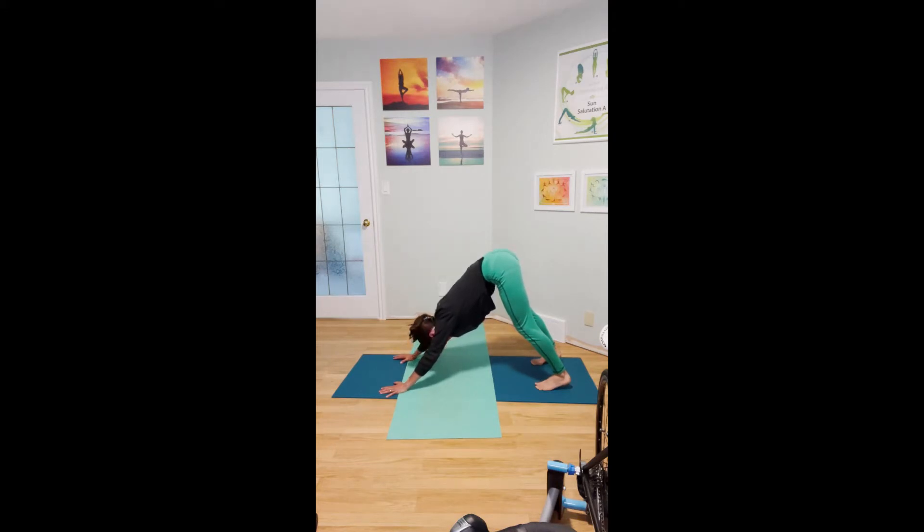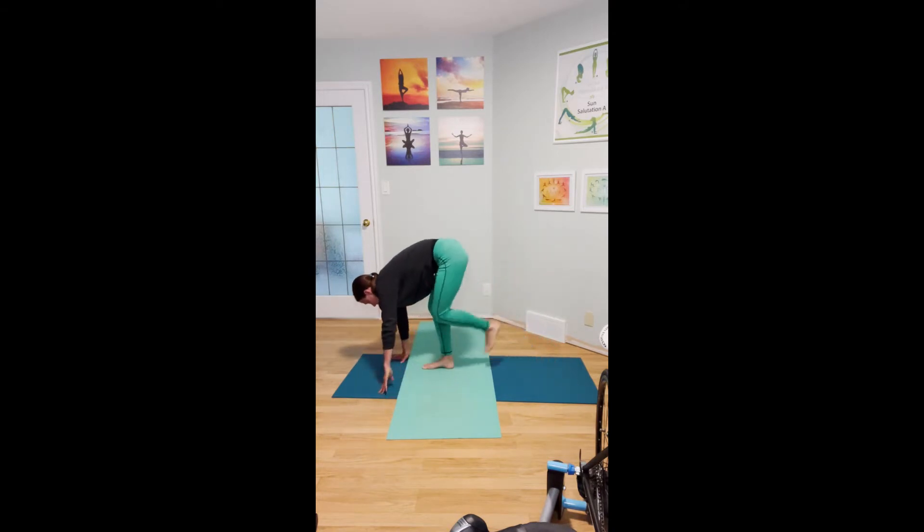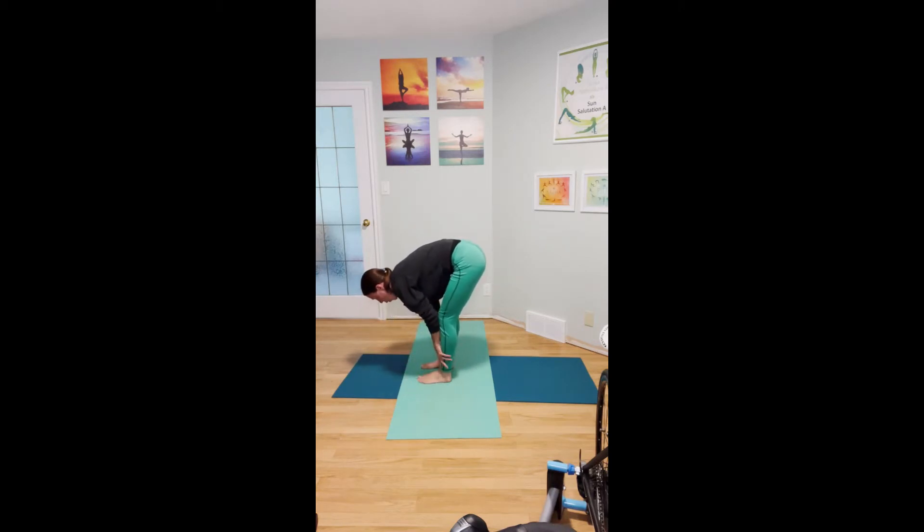Inhale, look forward. Exhale, look up to the top of your thighs. One more time, inhale, head comes in front of the arms, eyes look forward, and then exhale, feel that shoulder rotation as you draw the chin towards your chest. Very slowly walk your feet towards your hands. Let your chest come in towards the legs and the hands hold your lower legs — maybe your shins, the ankles, or your feet. Nod your head yes, and then give it a little shake no.